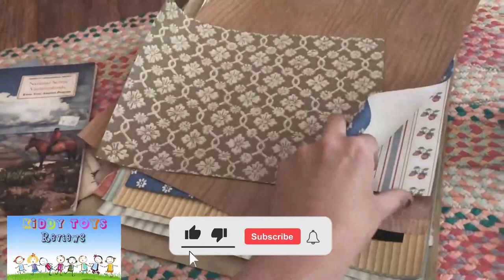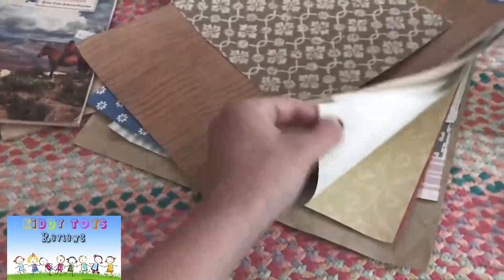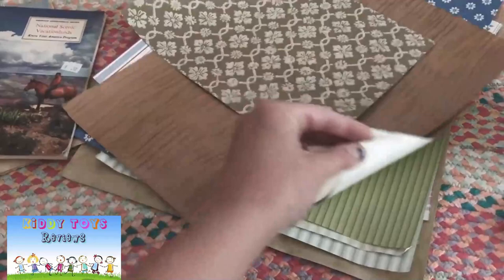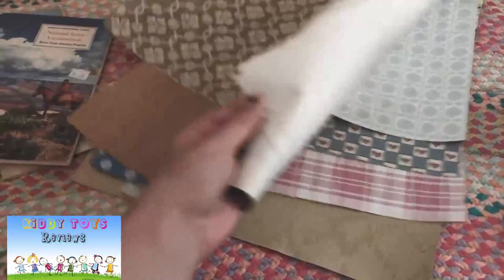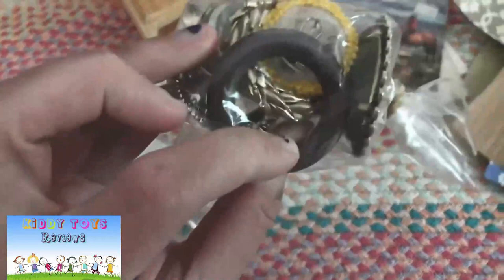We have a whole bunch of wallpaper scraps. Some of them are obviously going to be really cool and might make a neat flooring pattern, and then others will be for the walls. They're kind of vintagey, which I think is fun and will match the theme of the house pretty nicely. So these wallpaper scraps will be used to decorate the interior.